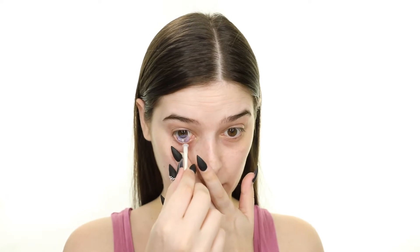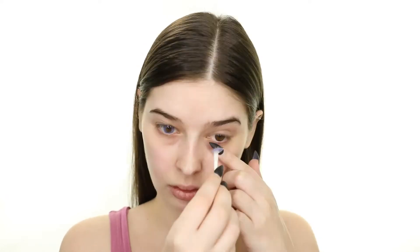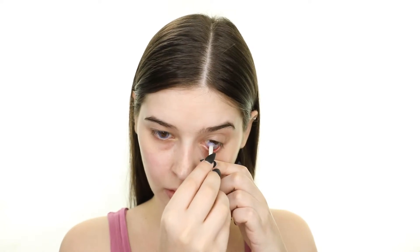Hello darlings! For today's video I'll be creating a Lisa Frank inspired Halloween look. To get into character, I'm first popping on these new Uris Nebula Violet contact lenses by Pinky Paradise.